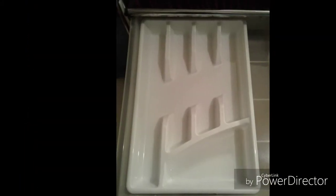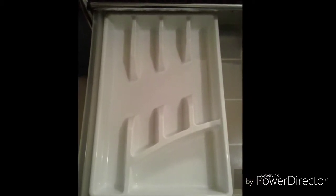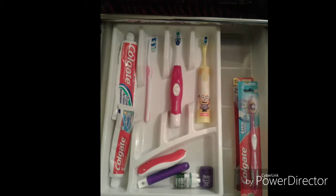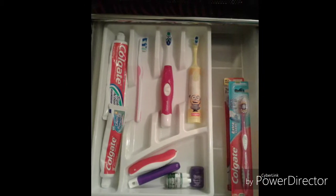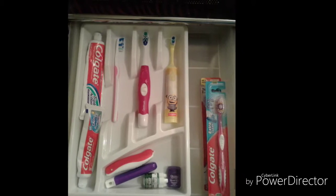Moving into the bathroom, purchase an inexpensive utensil holder and turn this into a drawer storage for all of your toothbrushes and toothpaste. These unsightly items no longer have to be kept out on your countertops.